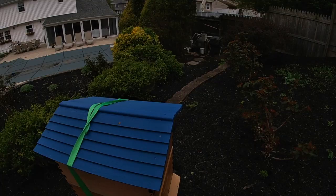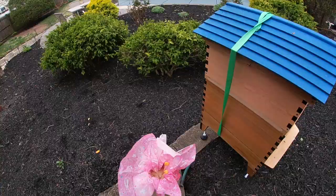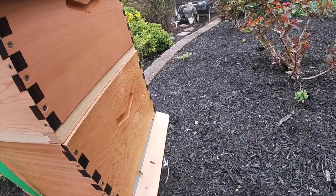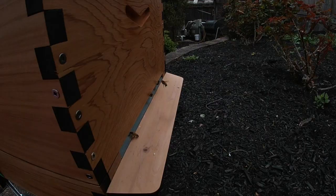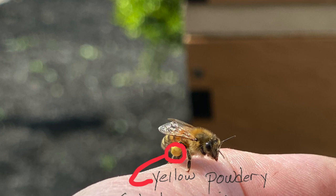That's a little demonstration on pollen from a flower and the pollen basket on the hind legs of the bees. They come back filled with pollen, bring it to the hive so the bees that live in the hive have something to eat and something to use to feed the young.